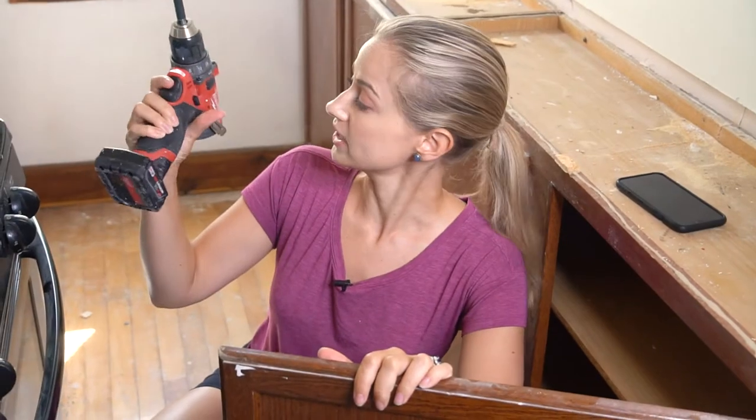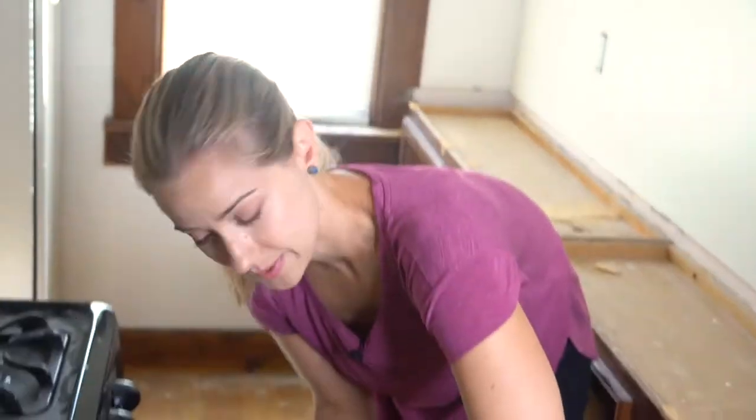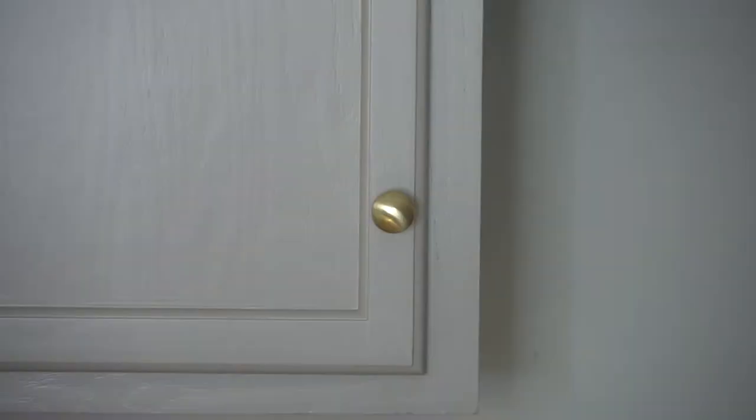You're going to take your screwdriver and remove all your hardware. Righty tighty, lefty loosey. You don't follow that, you're a silly goosey. And if you want a small, inexpensive change with a big impact, update that hardware. Then you're going to send these off to Goodwill, because one woman's junk is another hipster's treasure.